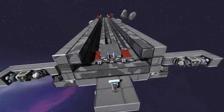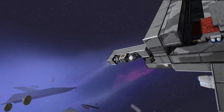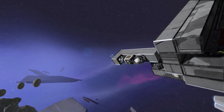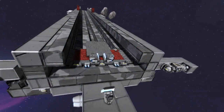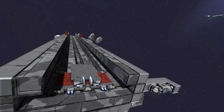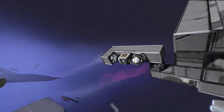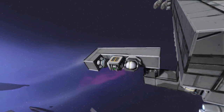So the way this functions is pretty basic. On the two sides here you have gravity generators. These are set to a certain radius. I did this video once before but I tweaked it a little bit to try and make it a lot better. Because of one of the latest updates, you can actually change the size of the gravitational field.